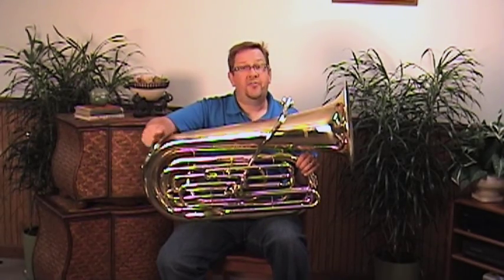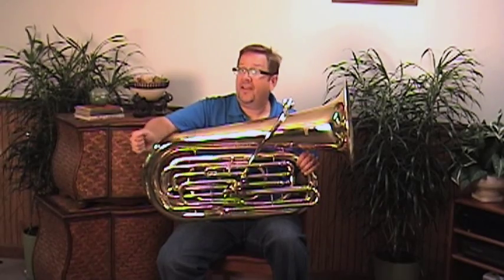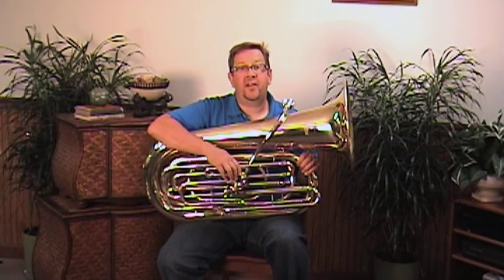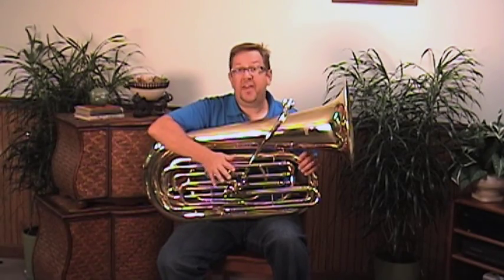This instrument comes with a nice lightweight case with wheels on it and a nice carrying handle, so if a student or adult is looking to carry this from the car to gigs, it rolls really nicely along a nice even surface, making it very portable and easy to transport around.